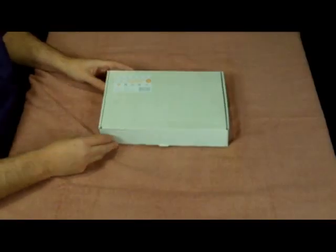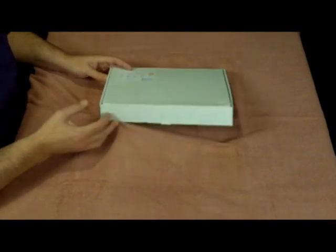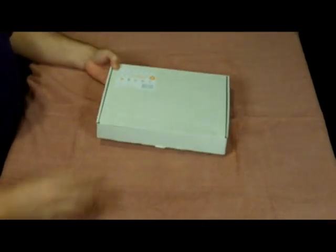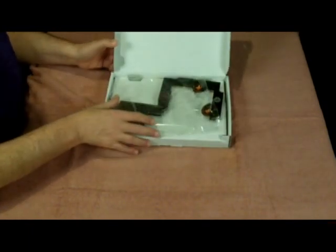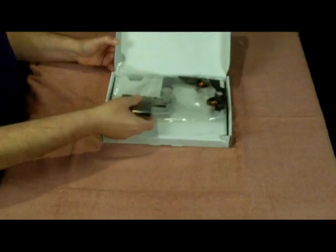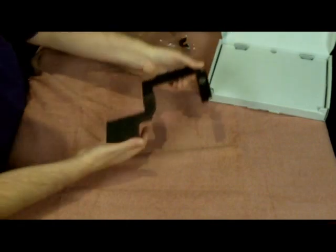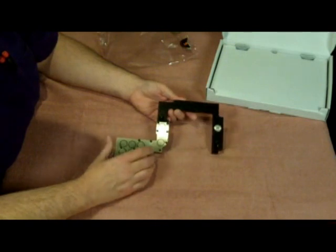Hi guys, PowerMad back again with the unboxing of my EK-FB-ASUS chipset water block heat sink. It comes in basically a plastic type of seal, which as you can see I've already opened. This is for the ASUS Xtreme motherboard that you'll see in another video.